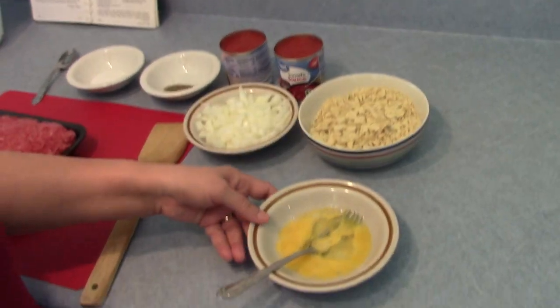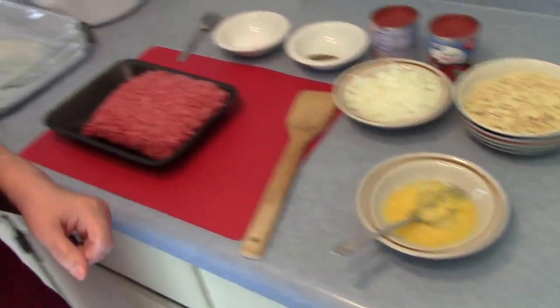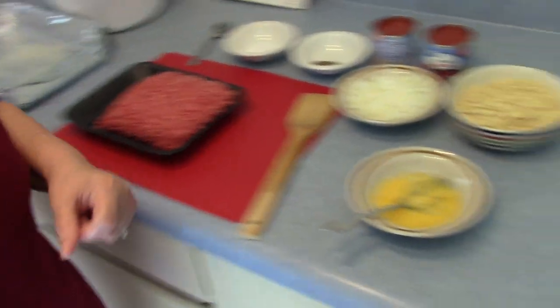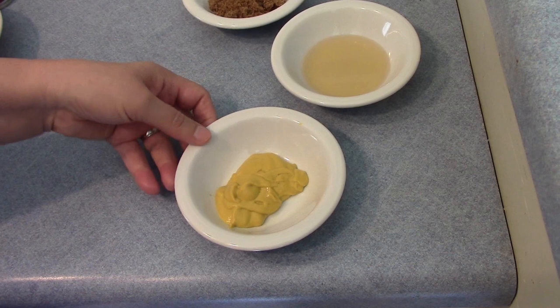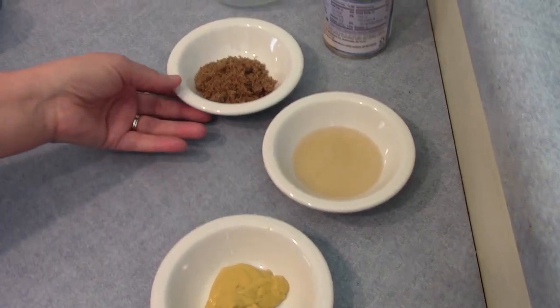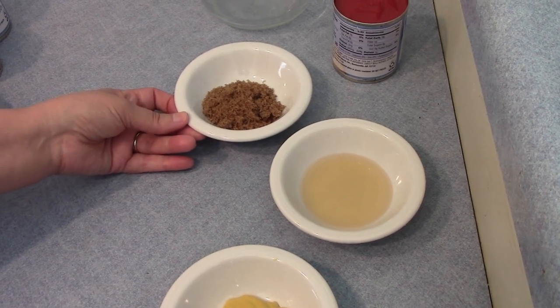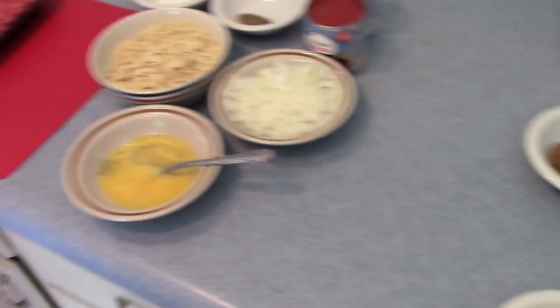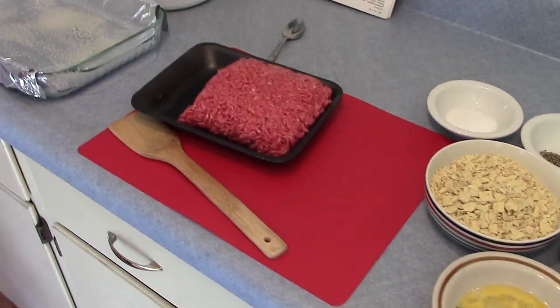A cup and an egg. The sauce that goes on top is two tablespoons of mustard, two tablespoons of vinegar, two tablespoons of brown sugar, and a can of tomato sauce. So let me get started.